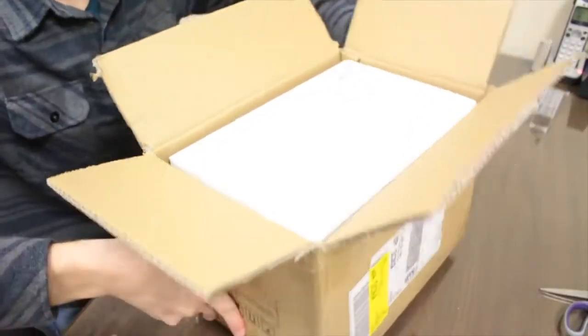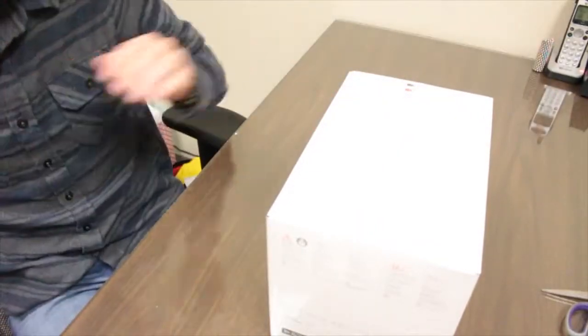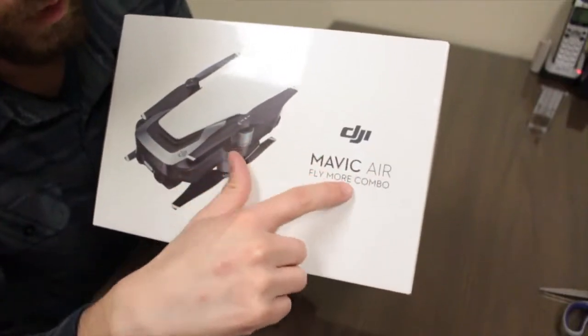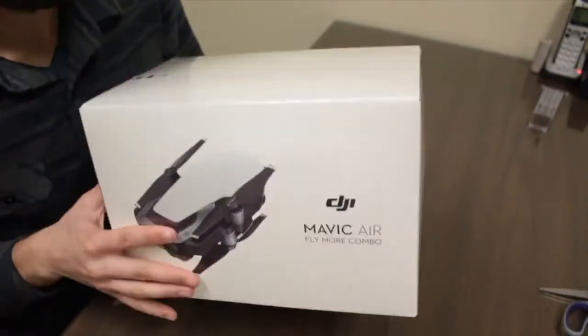How's it going everybody, my name is Eric and today I'm going to be unboxing and reviewing the new DJI Mavic Air. Let's get to it — boom, look at this, the Mavic Air Fly More Combo.